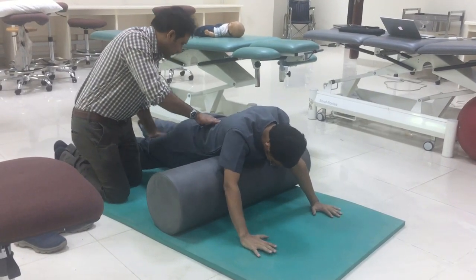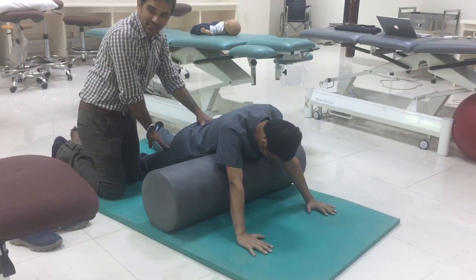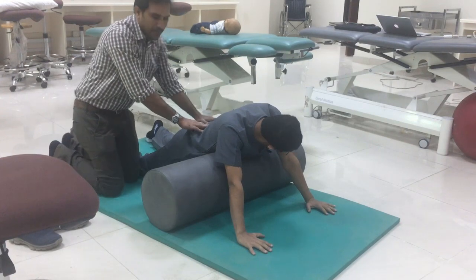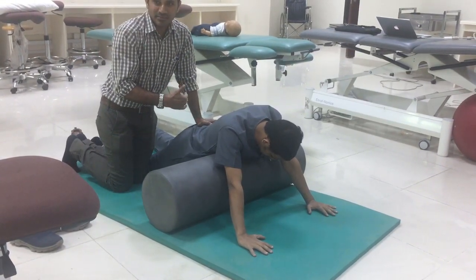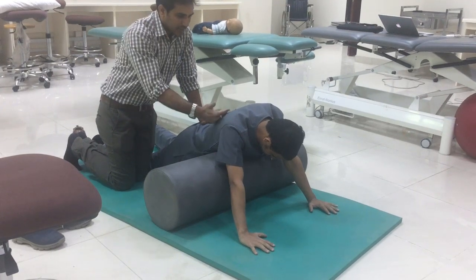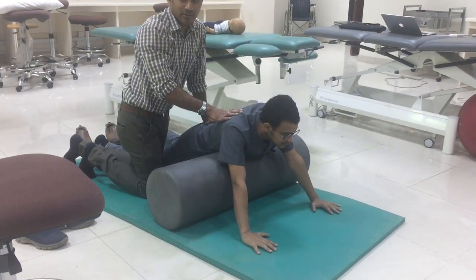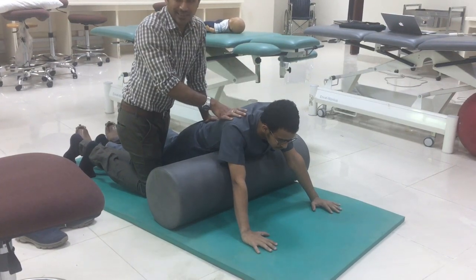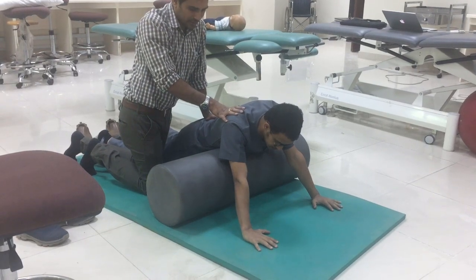The important thing is that the lower ribs should be in abduction, external rotation and the knee should be in extension. The therapist should be behind the child. The child should be looking up. Someone should be playing with the child — some kind of visual and auditory input is very, very important.